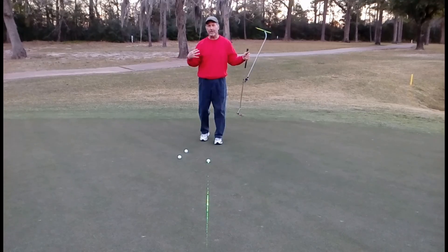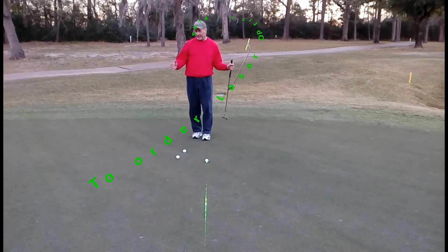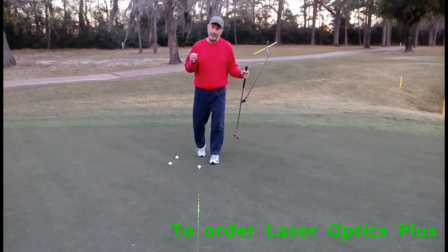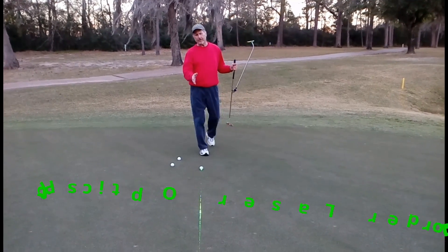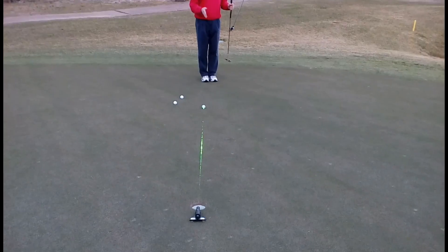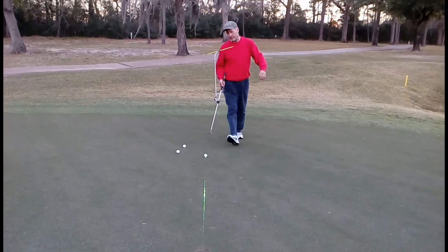Sometimes you might need to get behind the ball to figure out — hey, I need to get my left eye behind the ball when I'm assessing my line, or I need to get my right eye — but you need to figure out your best approach as you get behind it to set your line on the ball. That's what you use for aim.